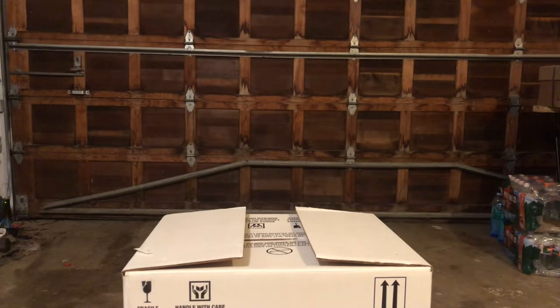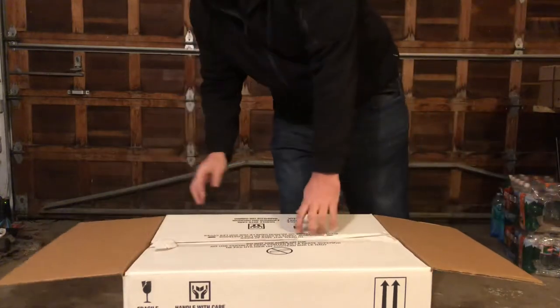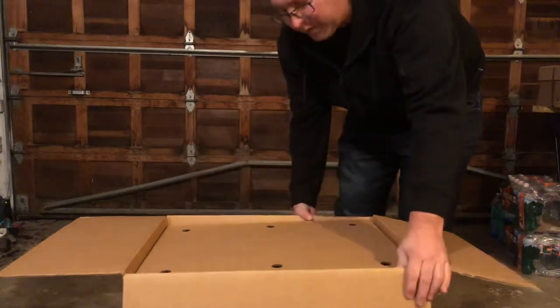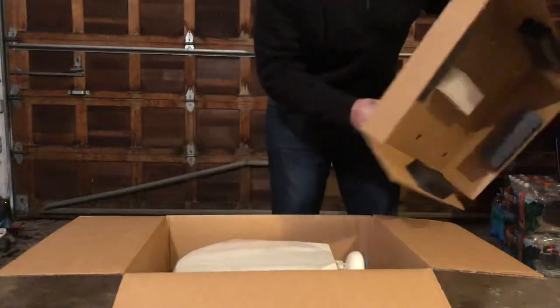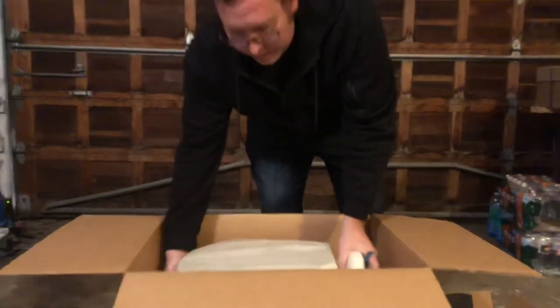Joe's RV Tech DIY. I was going through some of my videos and I noticed that I still hadn't done the Thetford Aquamagic Style 2 RV toilet that we talked about doing, so we have one here brand new in the box. Let's open it up. One of the things I think people like about me doing videos on these toilets is they're trying to figure out which one they need to buy.